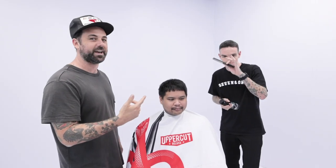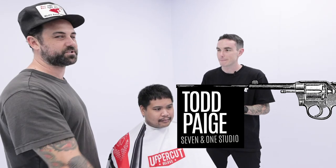Hey guys, welcome back to Cuts from the Captain's Chair. We've got Toddy Page in the house today. He's come from the Gold Coast 7-in-1 studio.